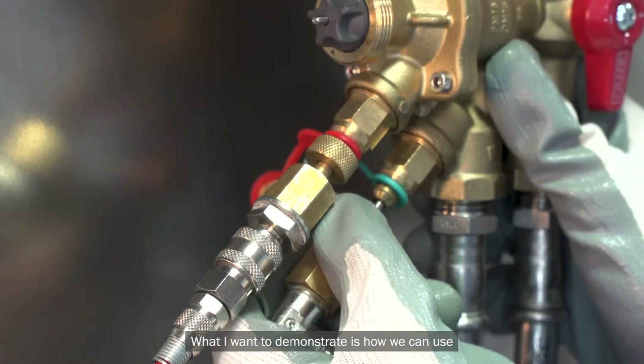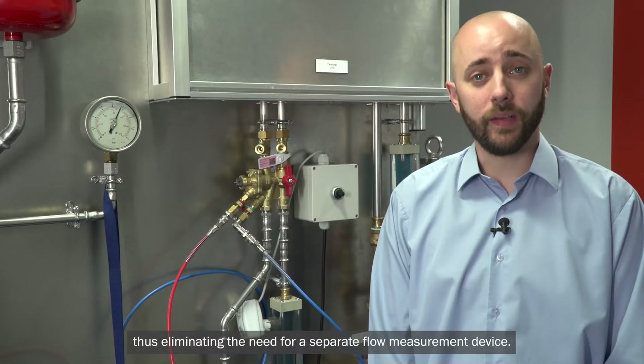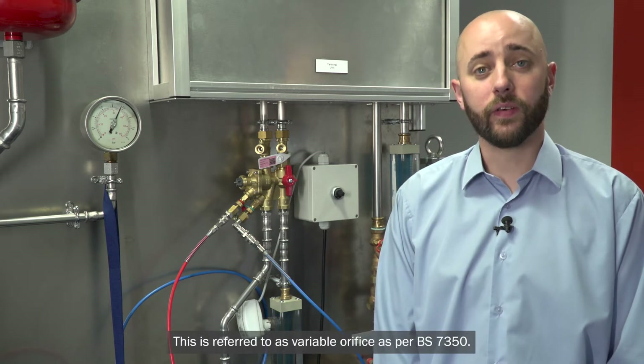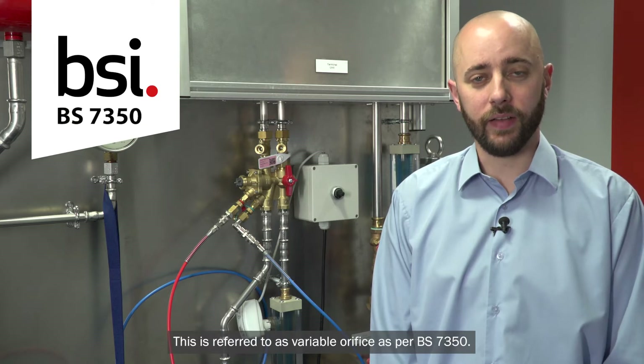What I want to demonstrate is how you can use the test points on the valve to achieve a flow measurement, thus eliminating the need for a separate flow measurement device. This is referred to as variable orifice as per BS7350.